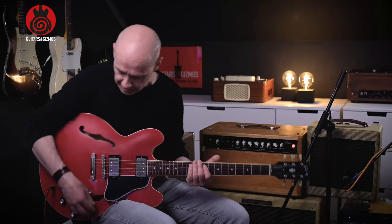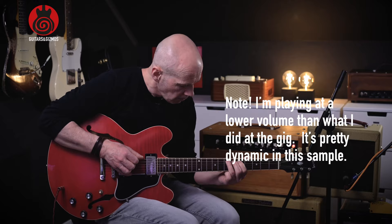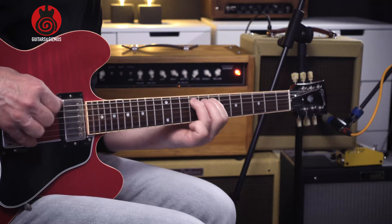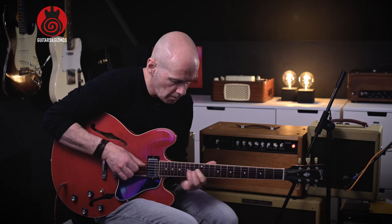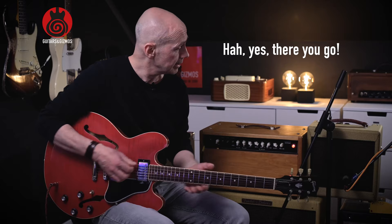If I just switch over to that 5-watt amp, let's listen to the clean sound. I'm adding a bit of overdrive to that. Sounds good, and it's a bit hard here in this room. I'm probably playing at a much lower volume than I did at the gig.